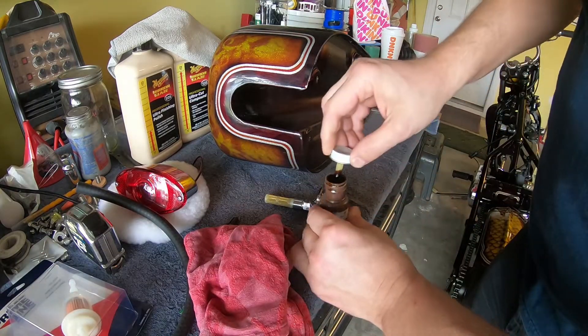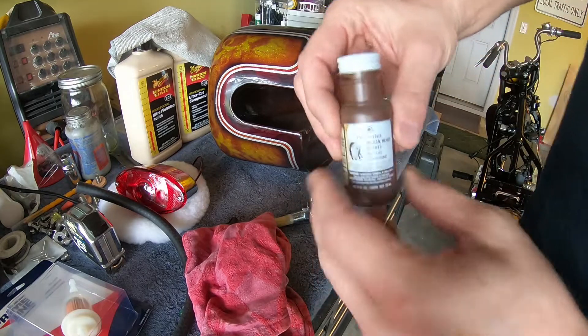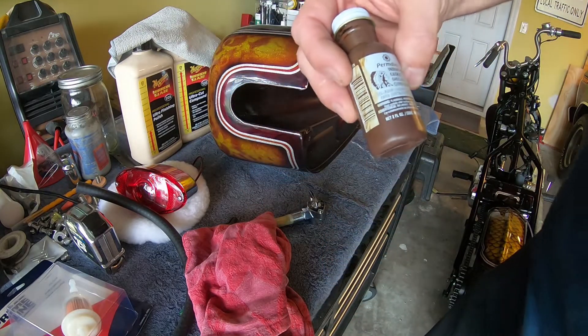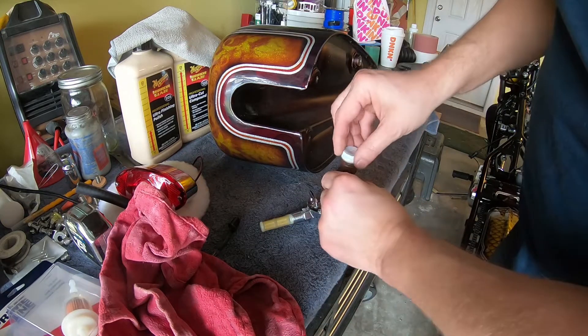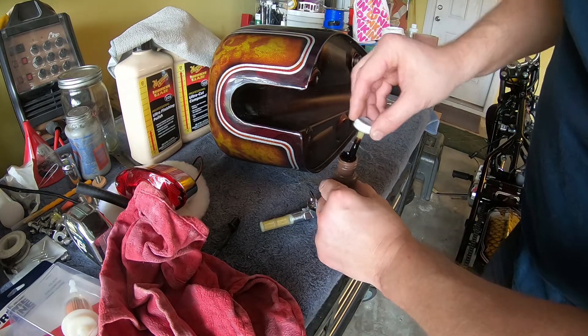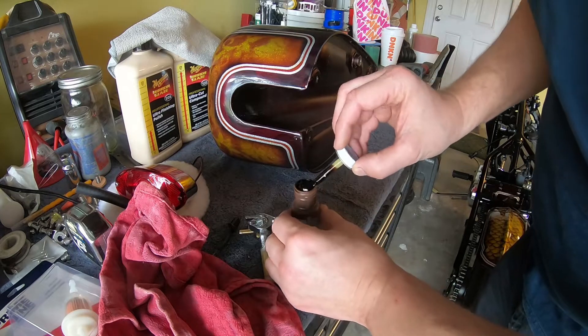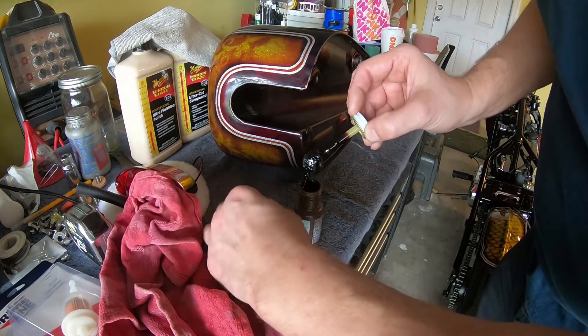Next is the installation of the petcock. I'm just going to put some Indian Head shellac gaskets that resist mostly gas, fuel, and diesel. That's what I had in my toolbox, so doing that just as an extra precaution.